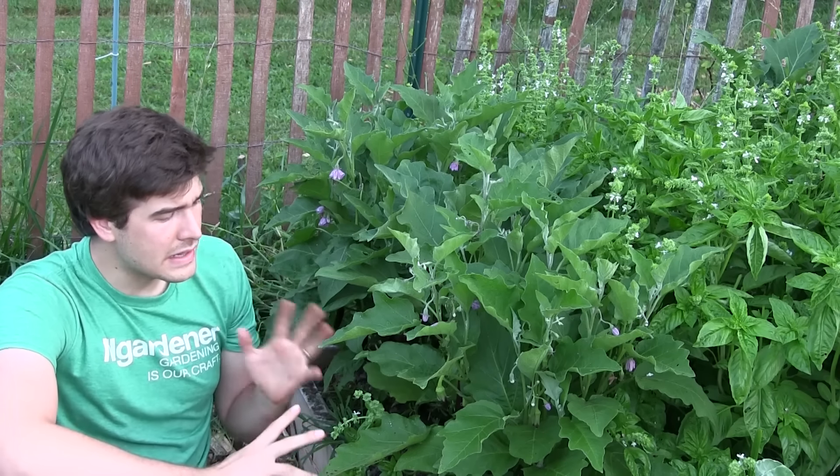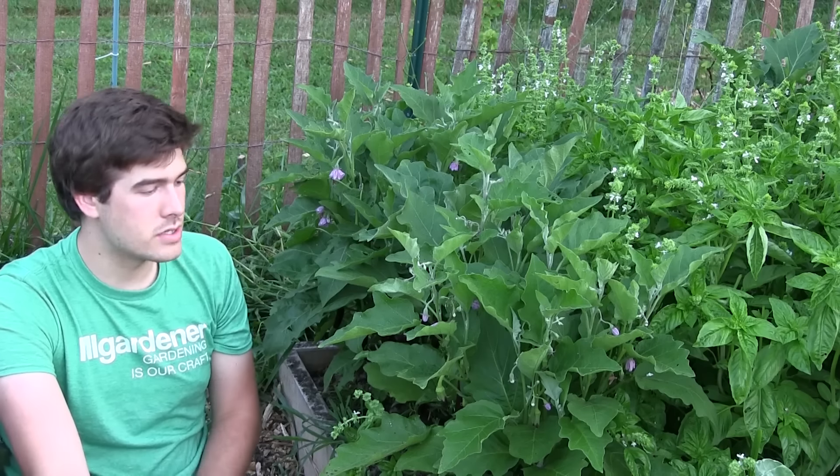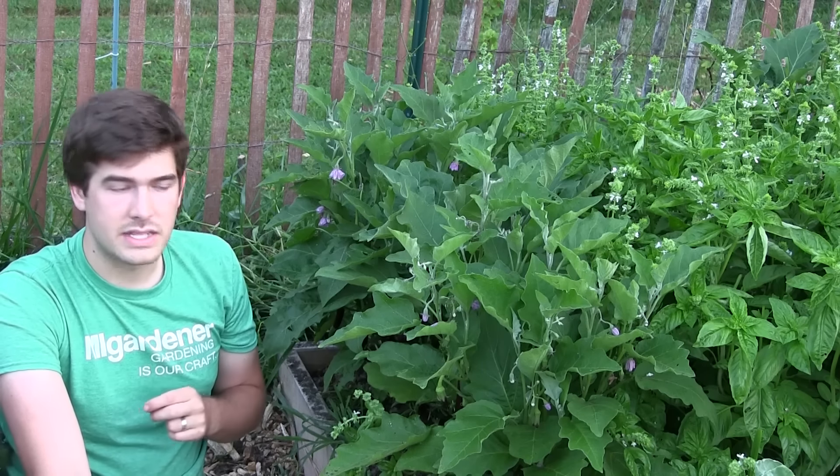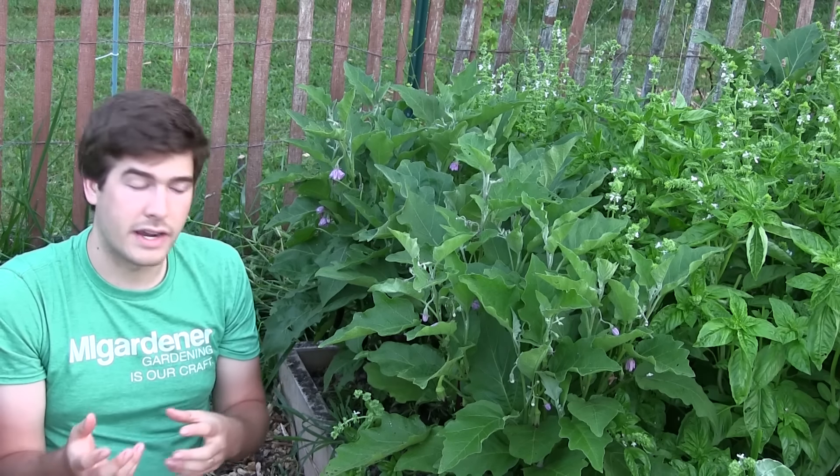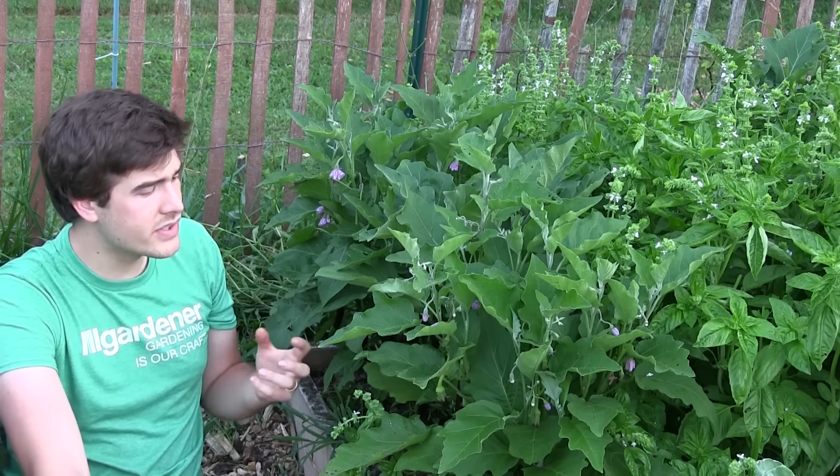When it comes to fertilizing, eggplants are very much similar to all the other nightshade or Solanaceae family plants. They like a well-balanced fertilizer, but you want to adjust it depending on what you're going for at the time. We fertilize all of our Solanaceae plants, including eggplant, twice a year. In the very beginning we fertilize with an all-purpose fertilizer — we use Trifecta Plus in early spring. It has a lot of nitrogen plus the phosphorus and potassium that plants need to get boosted.